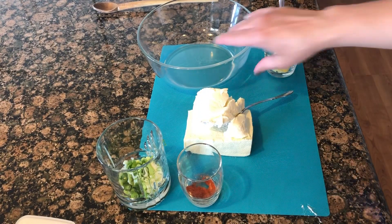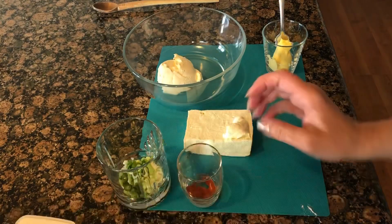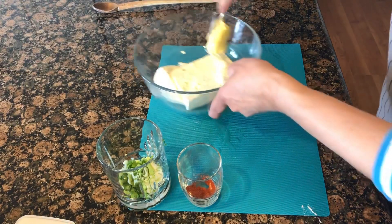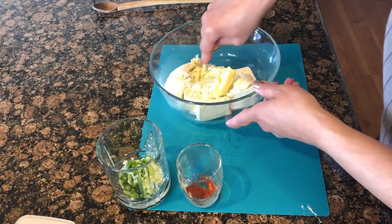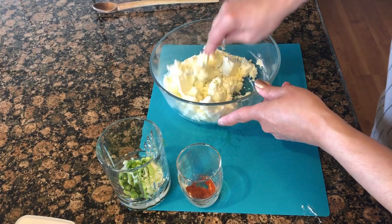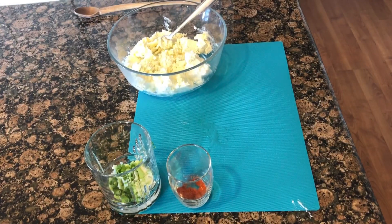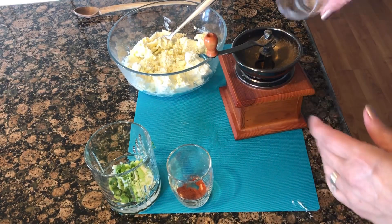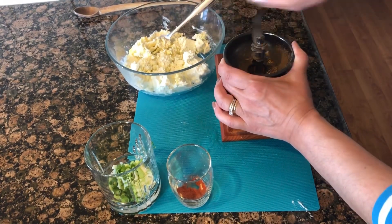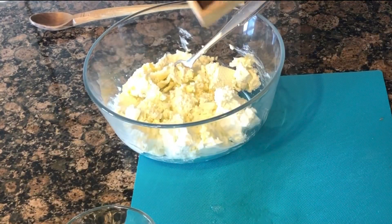We're just going to put everything together — the cream cheese and the feta with the butter — and I'm just going to mash this together. The caraway seeds I'm actually going to break up a little bit; it'll release the flavor a little bit better, and because they are dry I like to put them already in the cheese mixture.